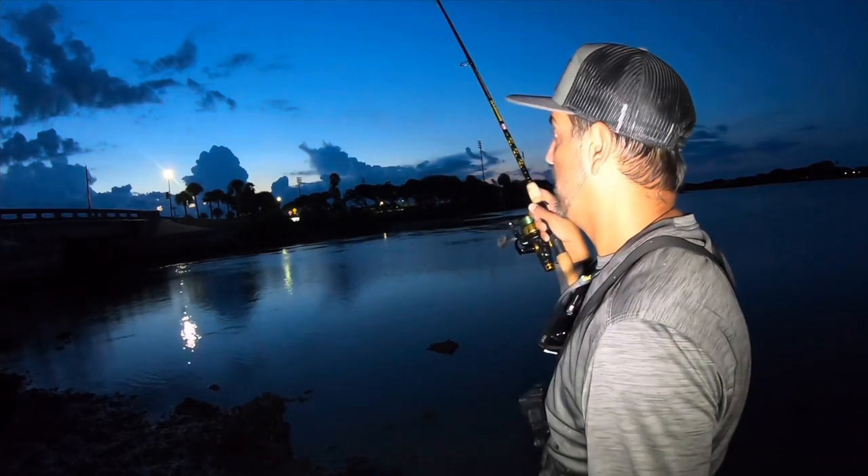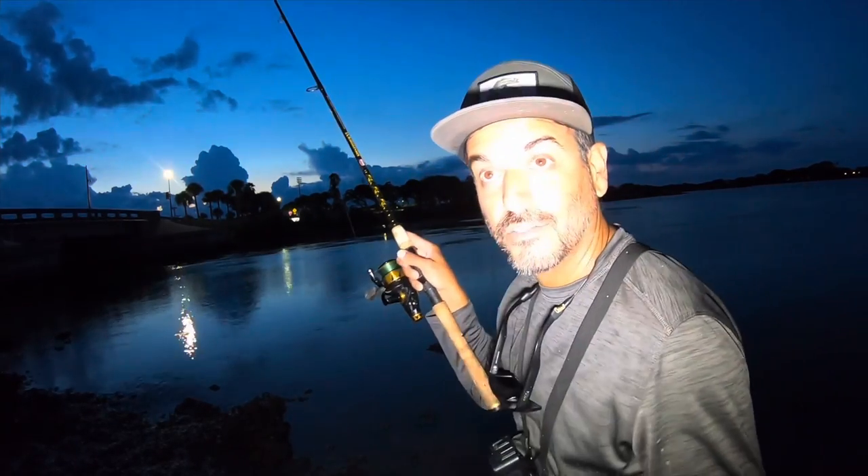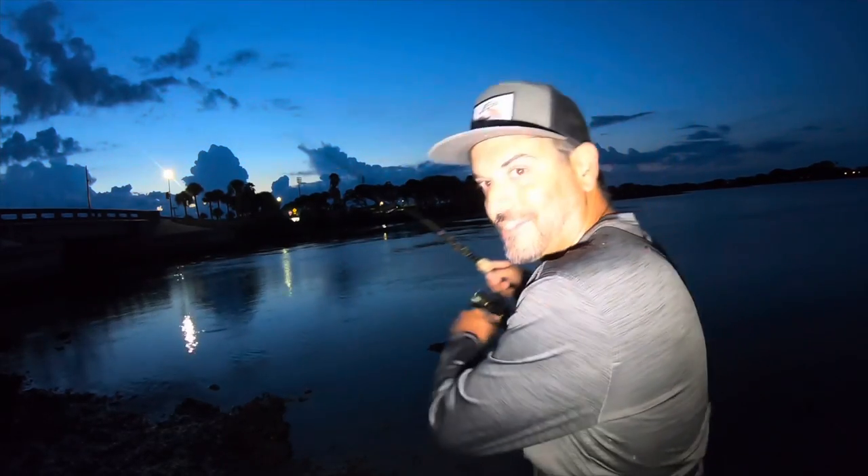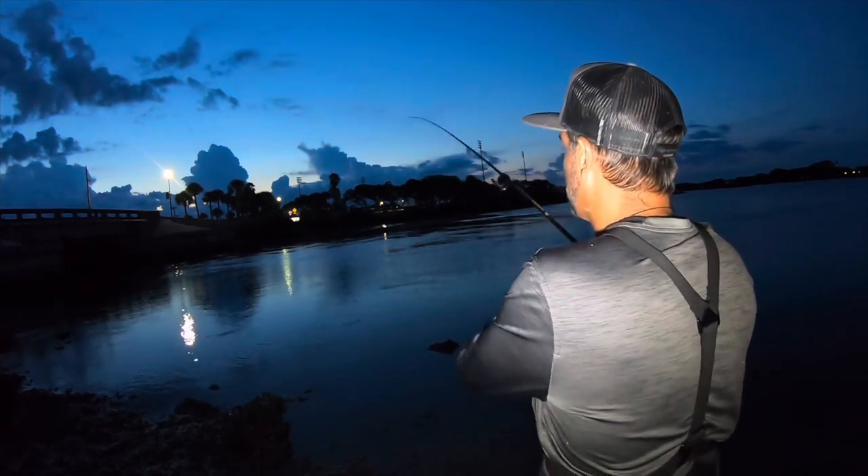The sun is going down. Might have to get out of here. There's a storm coming in, there's lightning. I really don't want to leave — the bite just turned on. But it is time to get out of here. Thank you guys so much for watching. Make sure you subscribe to the channel to see more fishing shenanigans. Keep it reeling, guys — we'll see you next time.